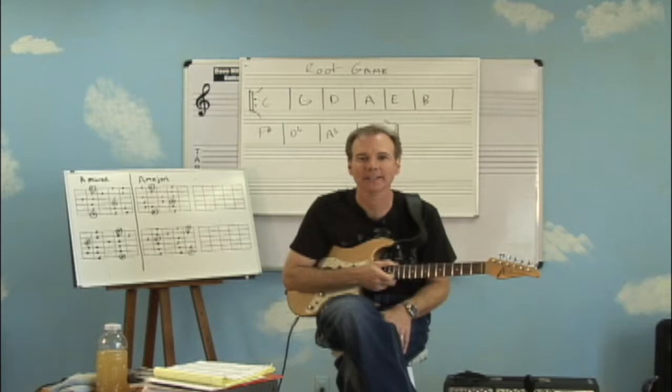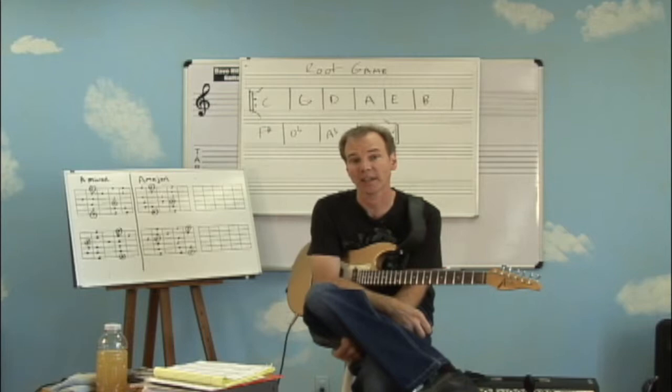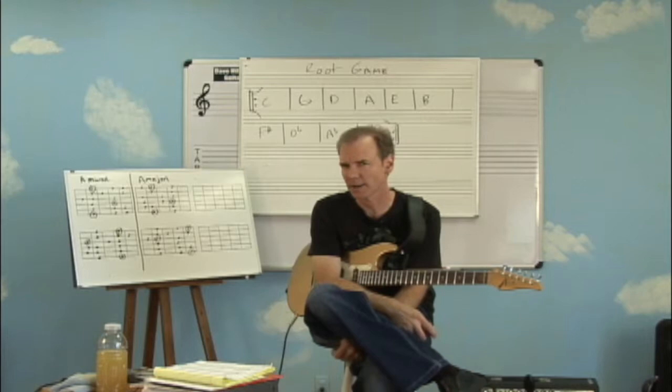Hi, welcome to the lesson. Thanks for tuning in today. We've been spending a lot of time talking about scales, triad arpeggios, patterns, even some chords, but we haven't talked about technique for a while. So we're going to do that today in this lesson.